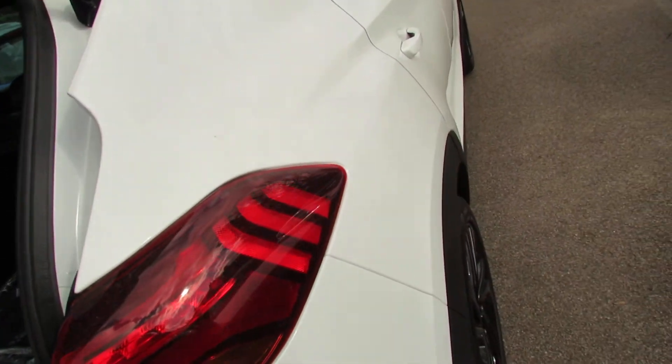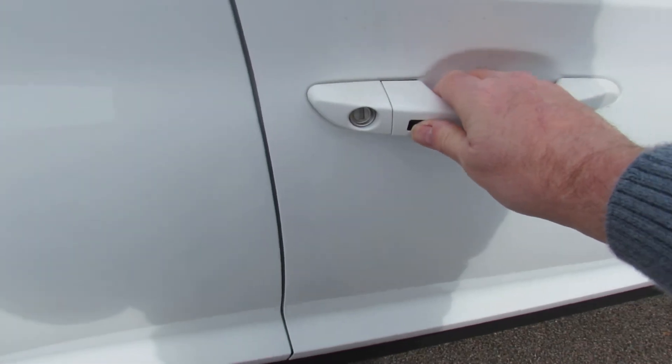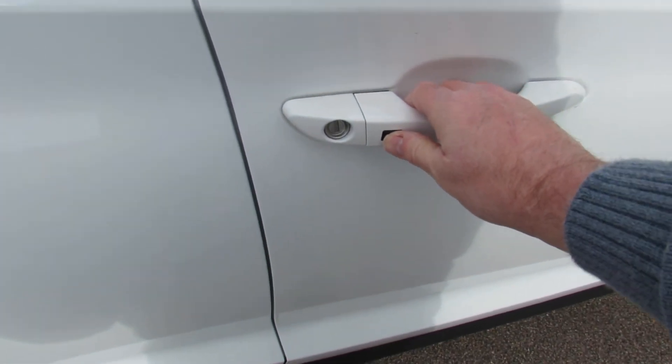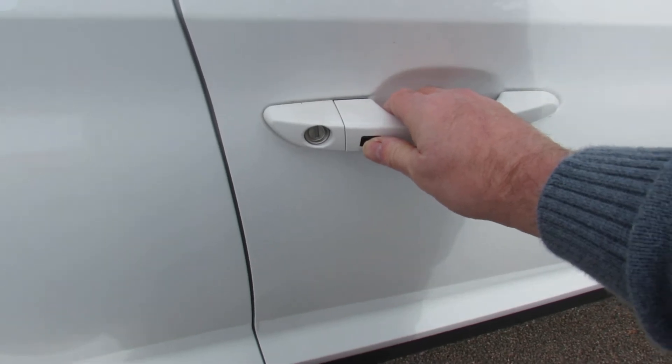Going around to the driver's side — obviously the engine's running at the moment — but if it wasn't, you can lock and unlock the car just by pressing this button just here, providing you've got the keys on you. You've also got remotes on the key fobs as well.